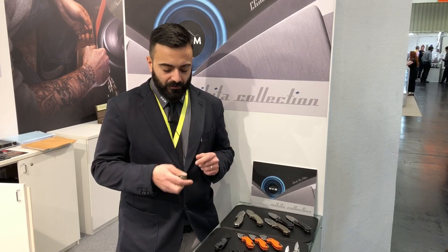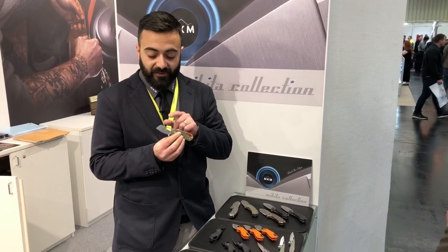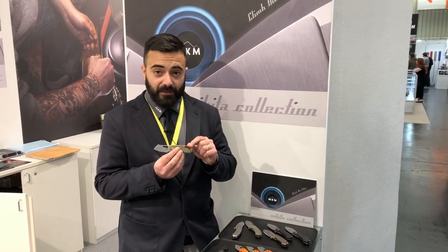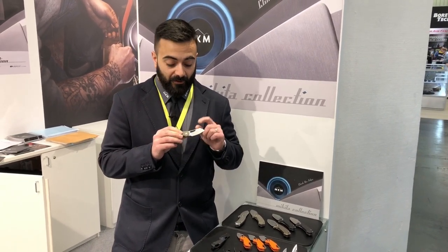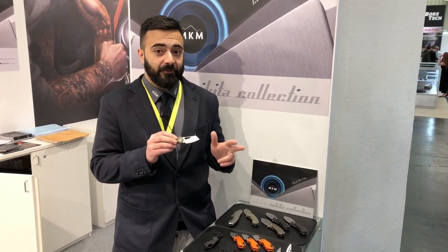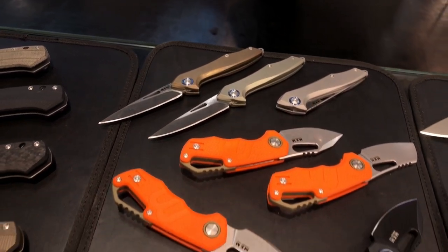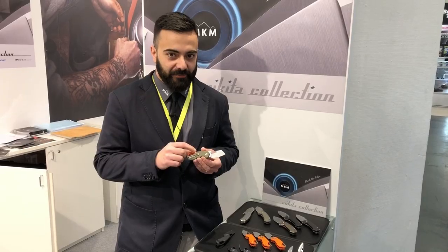The next one is the Isonzo. You can open it with a finger flick or with your thumb. It has an M390 blade in stonewash finish, and some versions have a hydro glider finish. The handle is G10 with a G10 backspacer, wire clip in stainless steel, and it's a liner lock. The design comes from box. With this model we have three different blade variations: cleaver, clip point, and forward recurve clip blade. There is also a version with injected plastic and an aluminium backspacer.